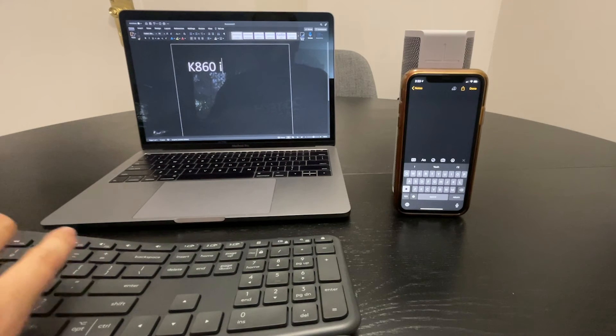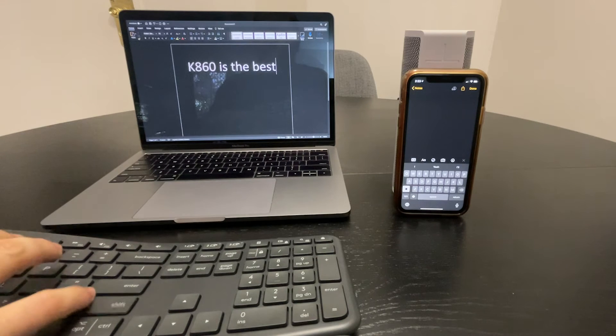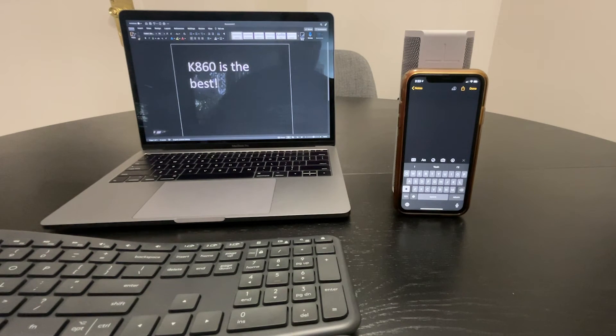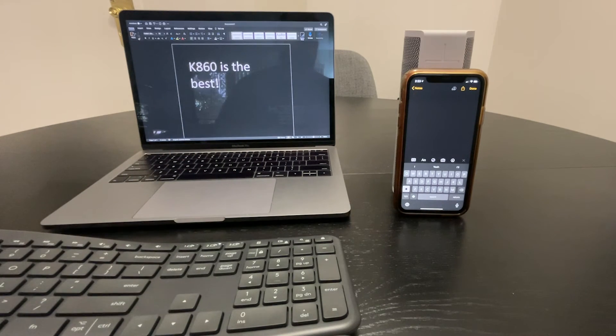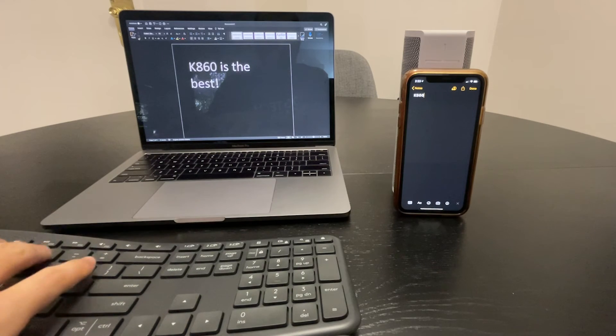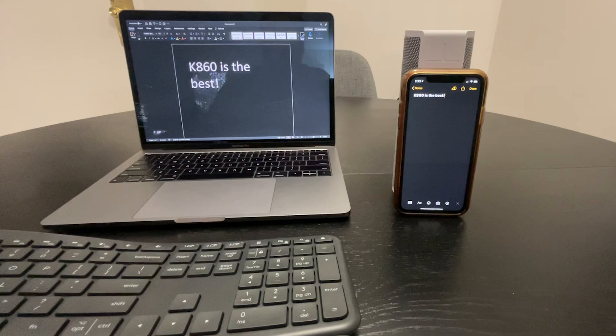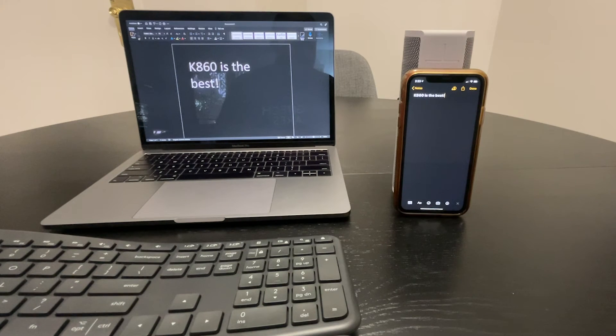Most Logibolt enabled mice and keyboards can connect to three devices and easily switch between them. For example, if I'm using an Ergo K860 for business, I can connect to my computer using Logibolt as device 1 and then connect to my phone over Bluetooth as device 2. That way, I can leave the keyboard in one location and easily switch between which device I want to type to.